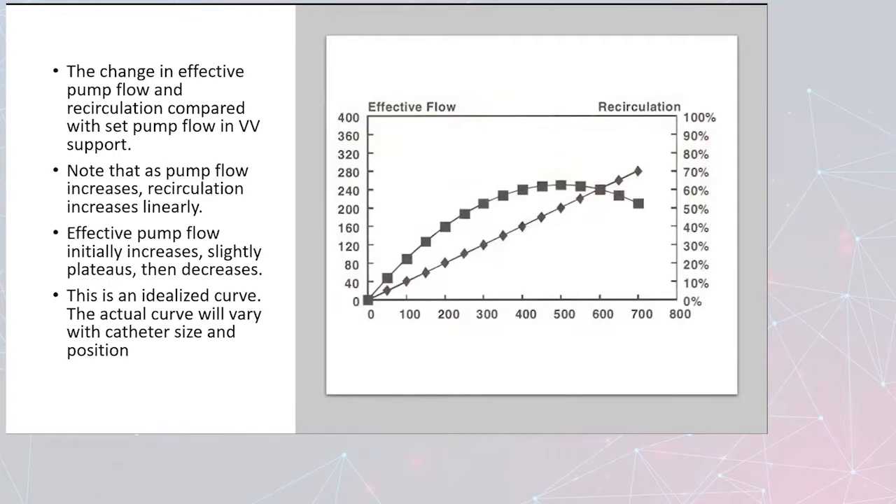Here's a graph showing the change in effective pump flow and recirculation compared to set pump flow in VV support. The main point is that if you have a recirculation problem, increasing the pump flow actually does the opposite of what you'd expect. Higher flow means more turbulence, more swirling, and more likelihood of stealing blood back away from the patient and into the circuit. Effective pump flow will initially increase but then plateau and start to decrease. This is an idealized curve — the actual curve varies with catheter size and position.